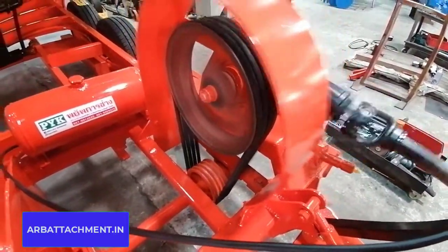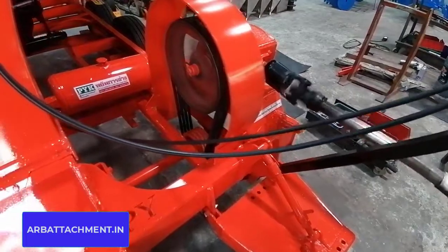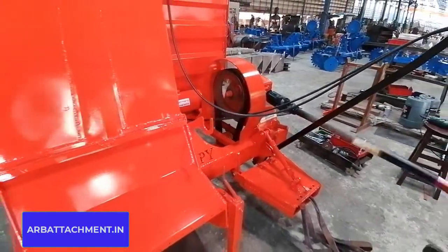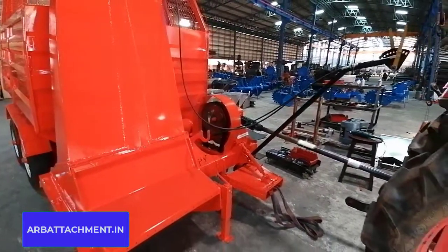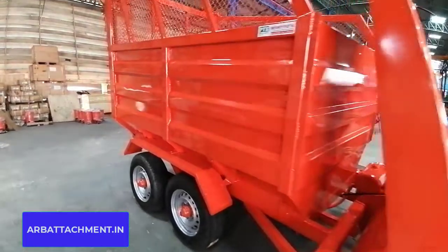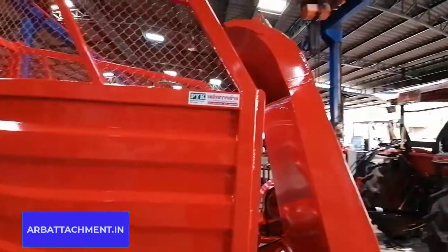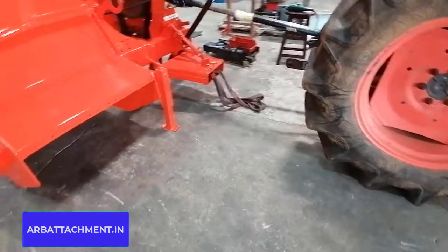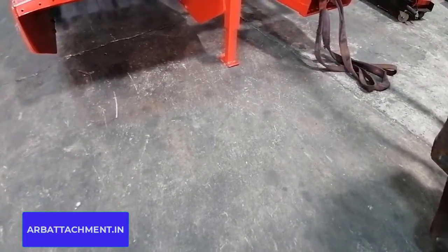We post the machines we build ourselves — we don't go out and post others' work. This machine is PTO powered with an inbuilt hydraulic system and two-wheel drive. Just attach it to your PTO — simple as that. Very simple. Easy.